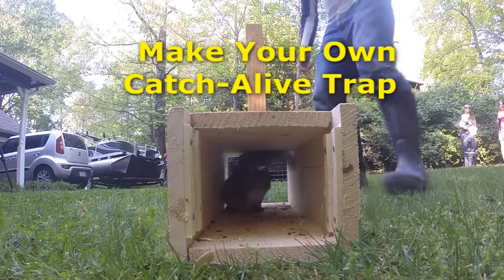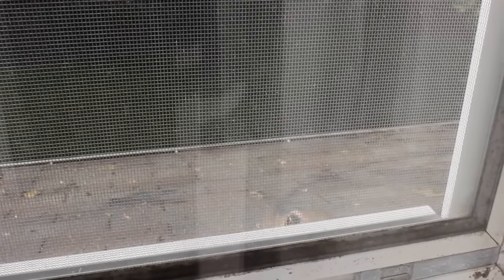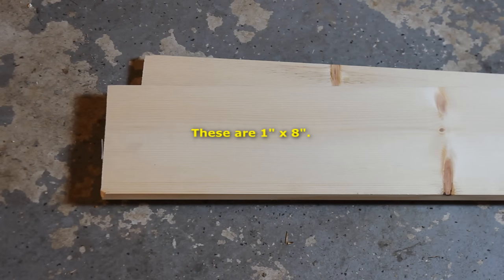Hello, Luke here with catsandcarp.com and I'm going to show you how to make an awesome DIY squirrel trap. The squirrels have been eating my carp bait, chewing holes in my garage, and I don't like the way they've been looking at my wife through our bedroom window. So we're going to build a trap.